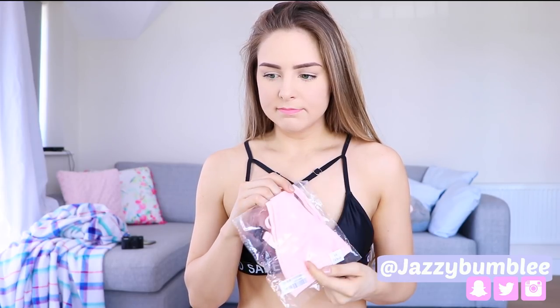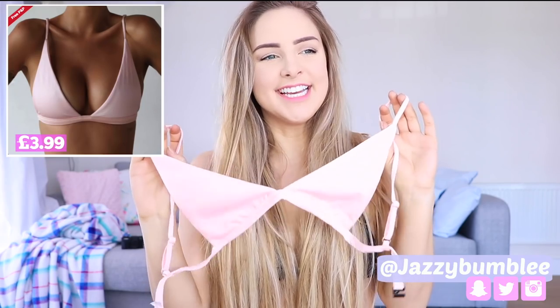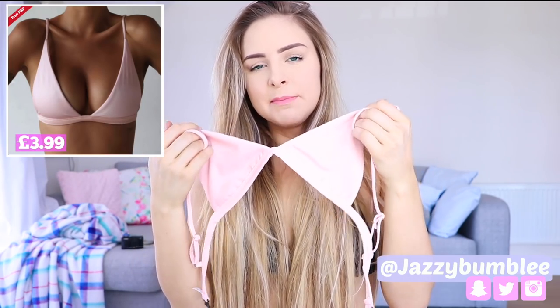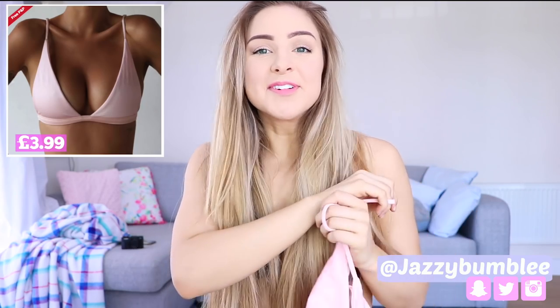Okay the next thing I have is this — that's all they've sent me. It's a bikini top but it looks like the smallest little bikini top. No way am I showing you me wearing this — it's like the thinnest piece of fabric, you can pretty much see through it. So I'm going to move on to the next one.